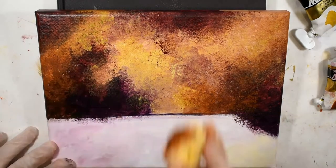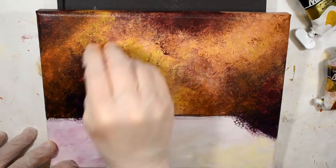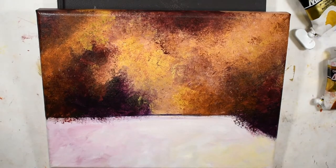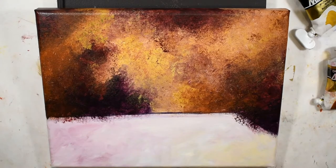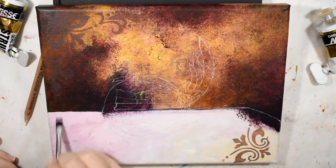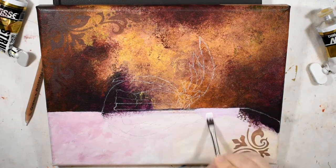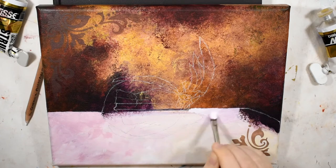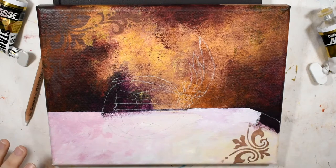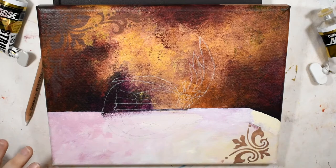I may also come in with a layer of gloss glazing liquid to act as a workable fixative — this is by the brand Golden. It's traditionally used for glazing, but it also works as a sort of acrylic workable fixative to lock those layers down before moving on, so I'm a hundred percent sure they won't lift back up as I layer, glaze, and later varnish the painting.